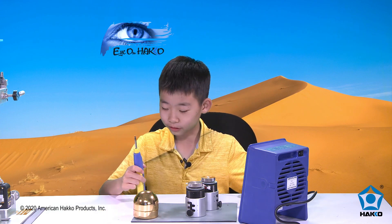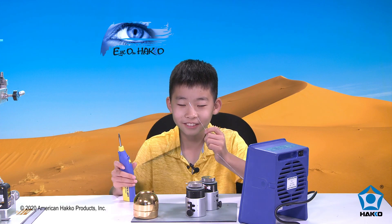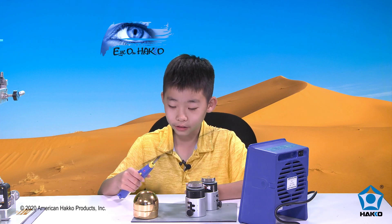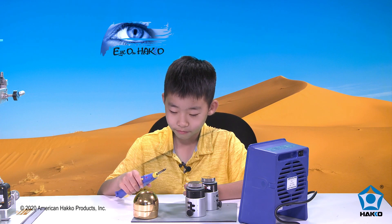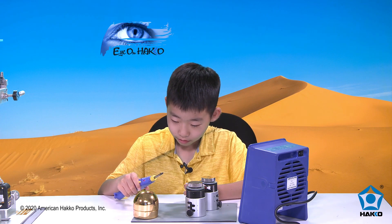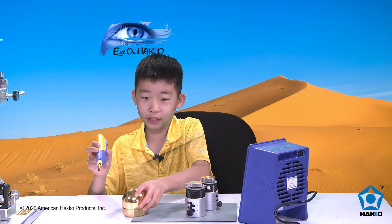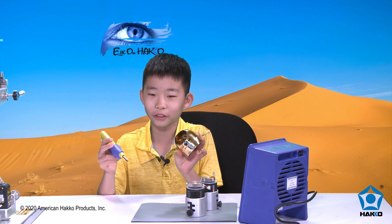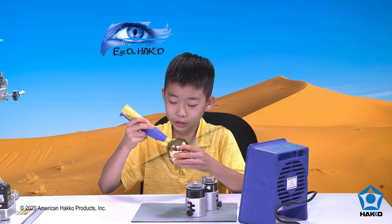The most important thing before you want to solder is that you have to do tinning. Tinning is where you take the solder and rub it against the tip of the Hakko FX-901, and then you put it into this gold pot-looking thing. It cleans the tip so you can have a better tip.